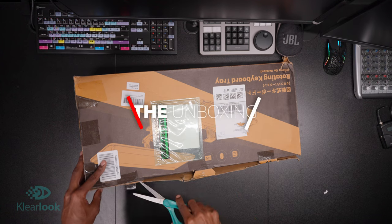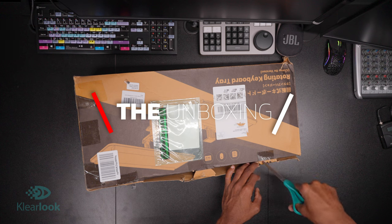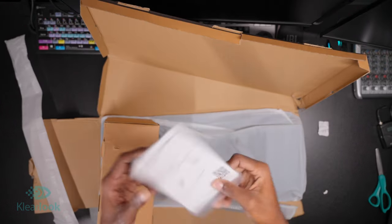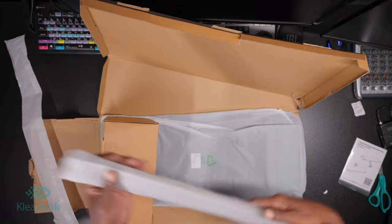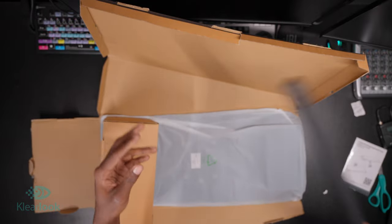Let's go ahead and jump into the box here. As you can see, my box was pretty mangled when it came in — Amazon did its number on it. But the first thing we are met with when we get in this box is going to be the instruction manual. Then we have a couple of our PU leather surface pads. Not sure what PU leather is, but it feels really great.